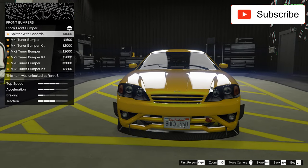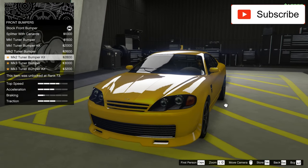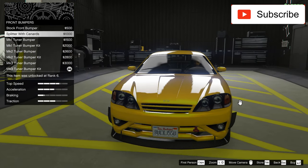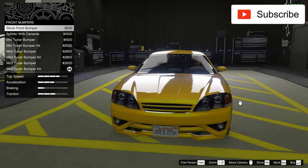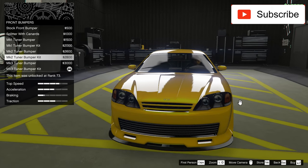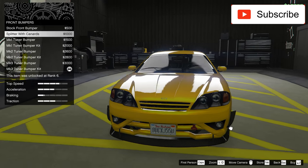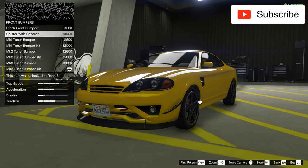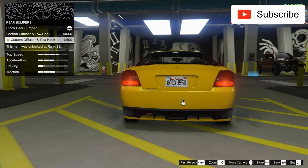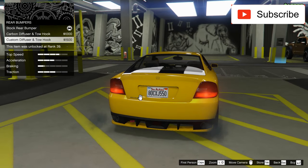The bumpers — look how many bumpers it has. This is actually a highly customizable car, so I like that very much. Look how nice the bumper looks now. I want to be sure — I like this bumper, I like this bumper too, but I think this one is better. So, custom diffuser, let's take this.